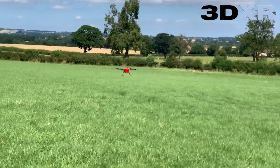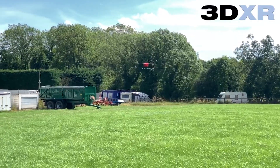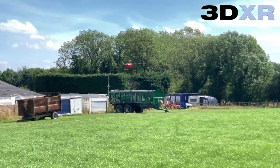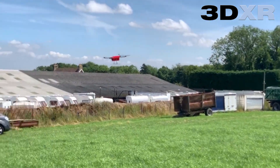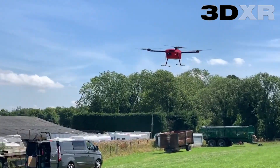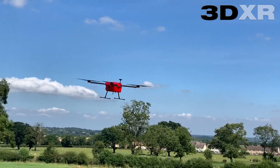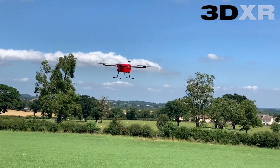Finally we did a fast pass at a 3m target altitude at 5m a second. Easily achievable and showing between 10 and 20cm fluctuations across the line. Finally the drone comes in for an autonomous landing. Thank you.